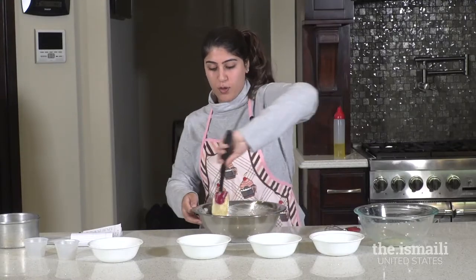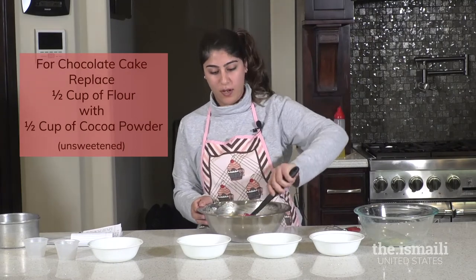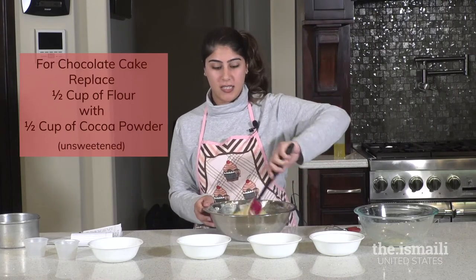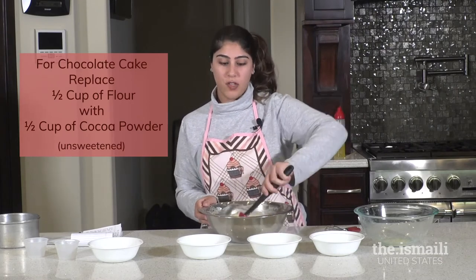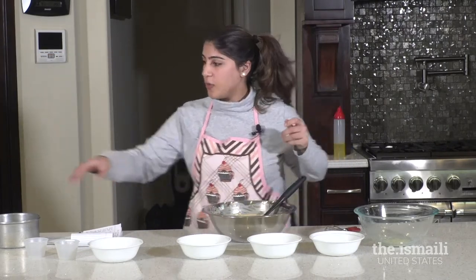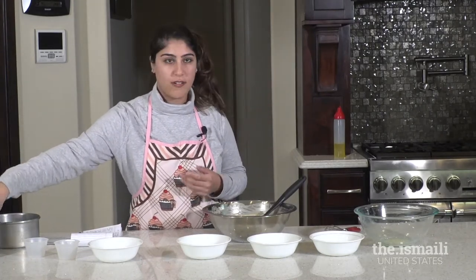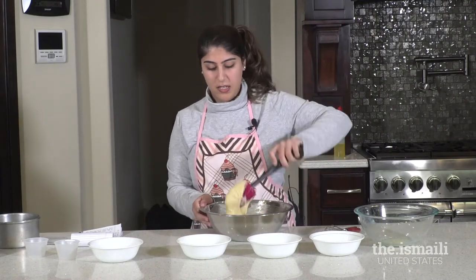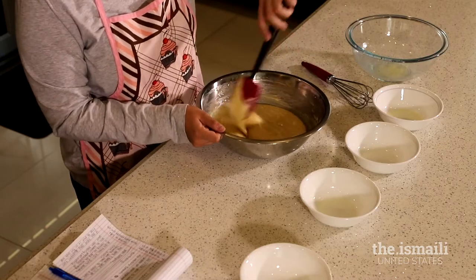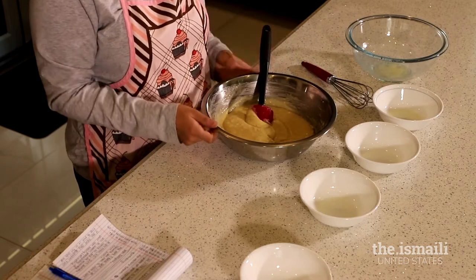If you want to make this cake chocolate, you can take out half a cup of flour and put in half a cup of cocoa powder — everything else stays the same. I use Hershey's unsweetened cocoa, but you can use any unsweetened cocoa. We have our batter combined here; there are a few clumps and that's okay, but again you don't want to over-mix it — this is a good stopping point.